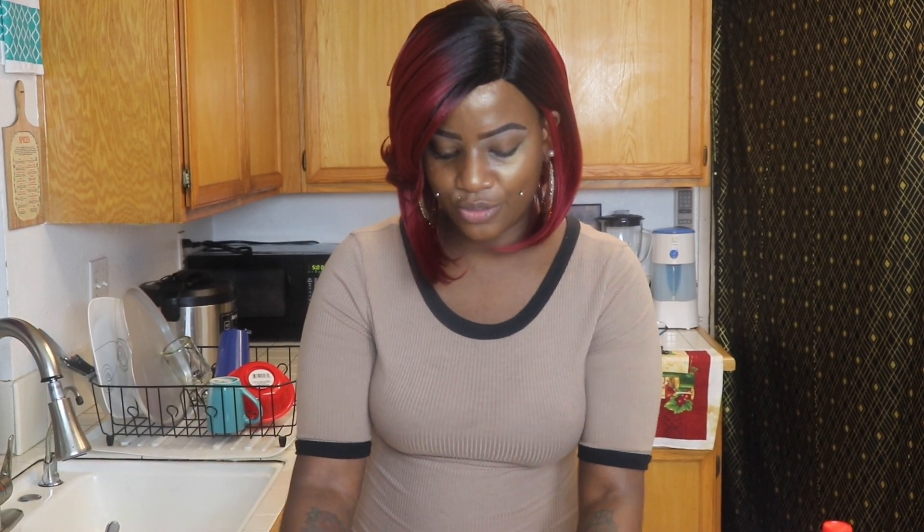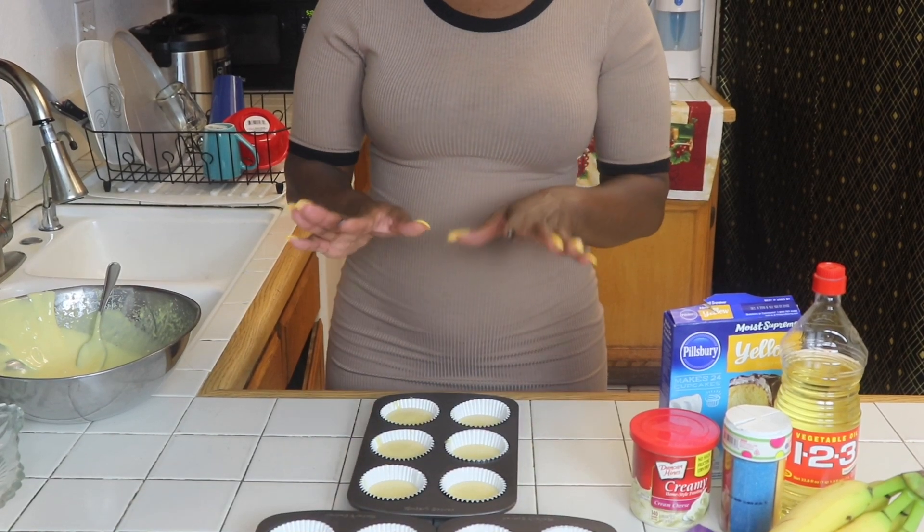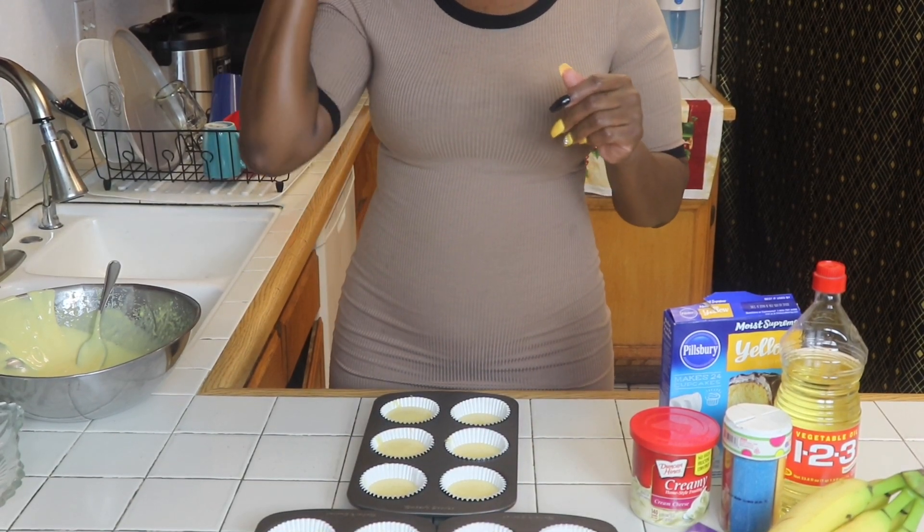We're going to put them in the oven for about 17 to 20 minutes. How I know my cupcakes are done is I take a toothpick and I insert it in the middle. When you insert it in the middle and you pull it out and it's totally clean with no batter on it, then you know it's done. Also, they'll be golden brown. I'll be back in about 20 minutes so I can show you how I decorate them.